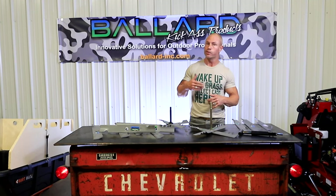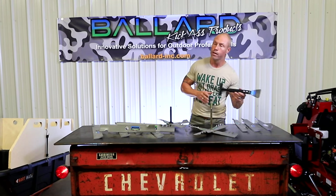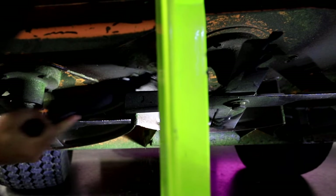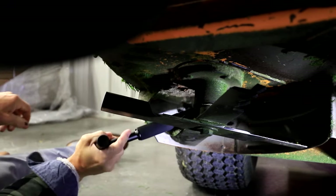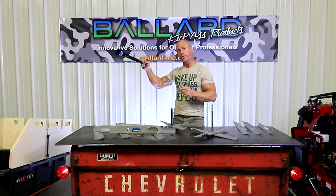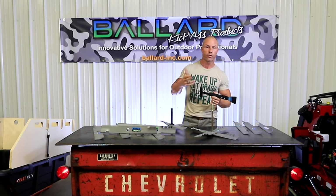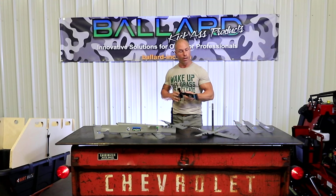We sharpen our blades every night. Some guys do weekly, some guys do monthly — this is just a great option for you as well. If you're looking for something better to scrape underneath your decks — we scrape our decks nightly as well — we've got the Pro Scraper. It's got the T-Bar handle and a soft mid grip. It's got a steel cutting edge, designed for fabricated and stamped decks, so you're able to get underneath there and really scrape the deck without busting up your knuckles. I know you can use spatulas and paint scrapers, but this is just a lot better setup.